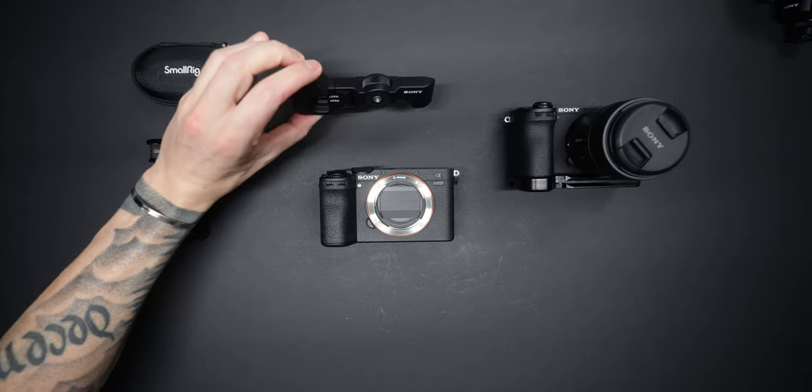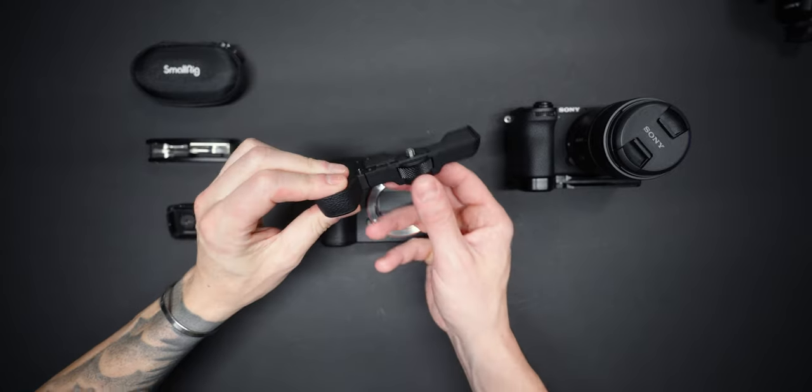But then we have this $29 little accessory that makes the A6700 incredible. It really is the little things that make all the difference.